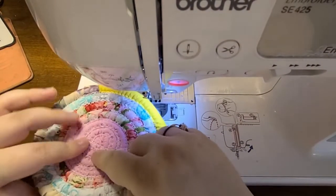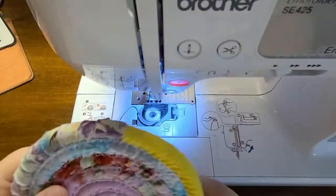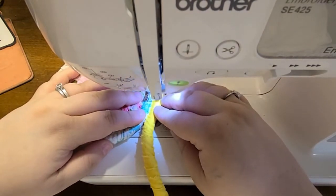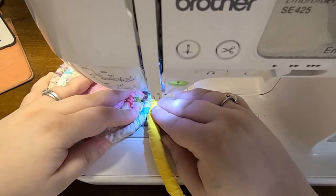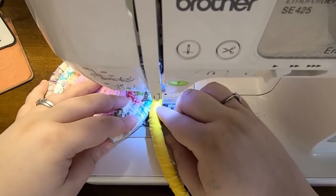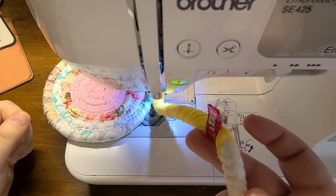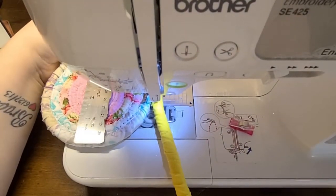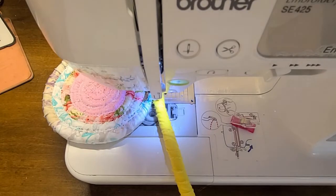I went ahead and finished zigzag stitching that center section — the thread kept breaking, but it's done. Now I'm going to reattach over here on this side, get a few stitches in, and continue wrapping some more fabric. I've wrapped more fabric around the rope and measured it — it's at approximately four and three quarters to five inches wide, which is a good width for the base.